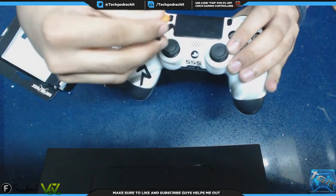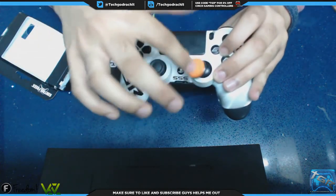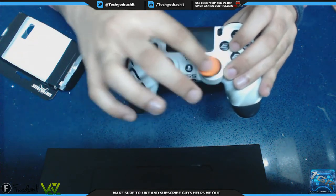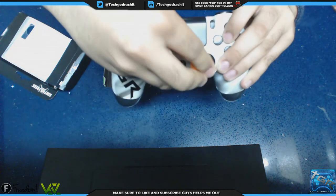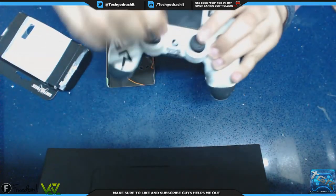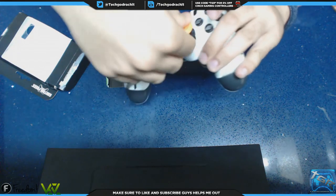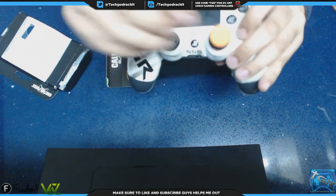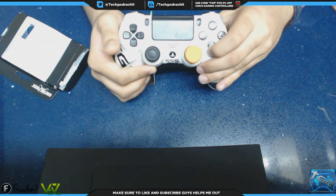Basically you just pop it on here and it fixes on properly and you can use it and move with it. Pretty cool in my opinion — it increases movement leverage. If you want to take it off, just pull it off like that. Pretty cool product in my opinion, I've been using it for quite a while — in fact I can't play first-person shooter games without it, I've gotten so used to it.